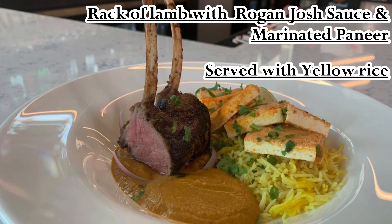This was a special month ago — we did a rack of lamb with rogan josh sauce, served it with couscous salad. But I'm changing the starch to yellow rice on the video. And just because I know there are people who won't eat lamb all the time, I also showed a simple marinated paneer that could be served with it.